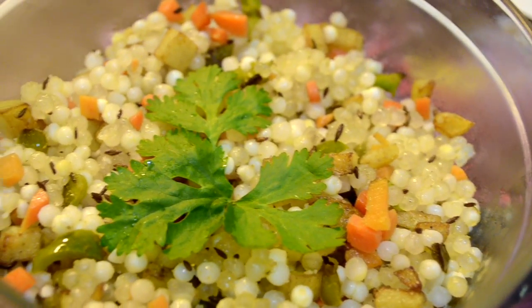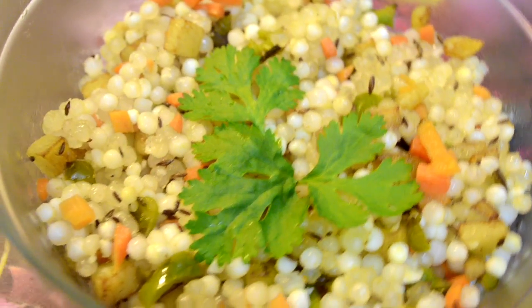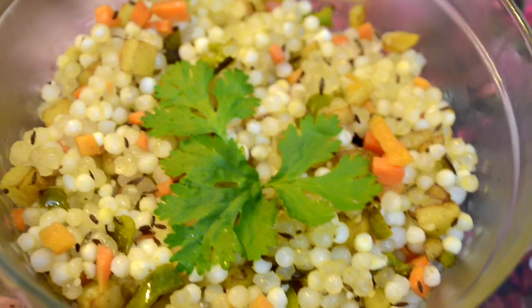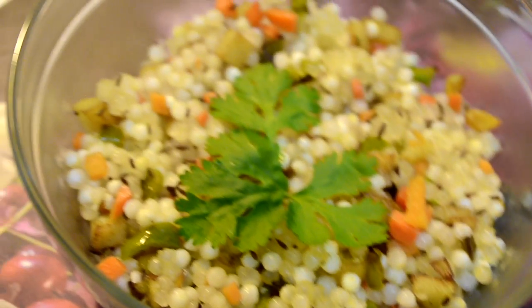My sabudana khichdi is ready. I like having this during my Navaratri fast — it's really good and very easy to make. And not just for Navaratri, I like having this on regular days as well. It's a very quick snack and it's very healthy too.